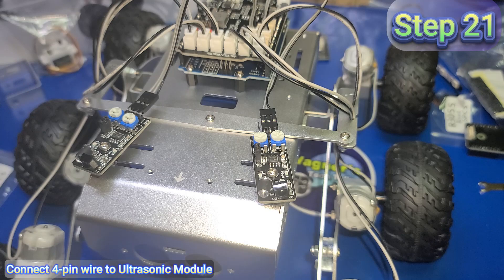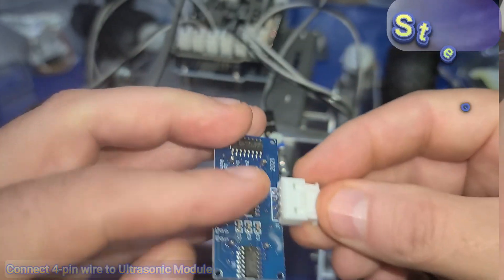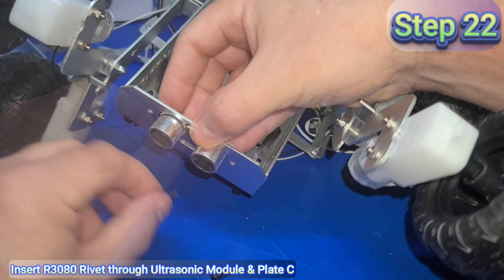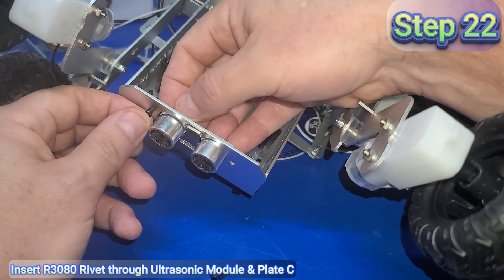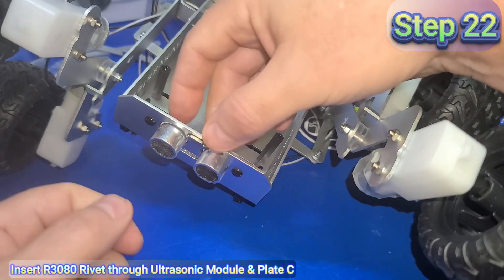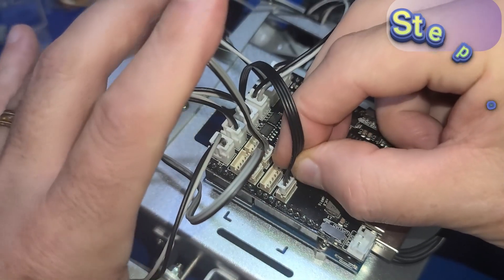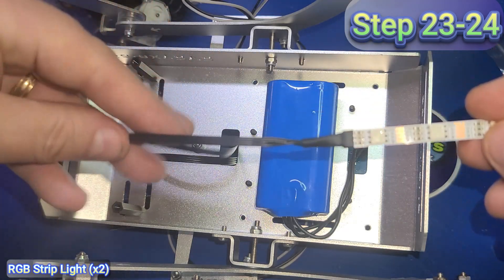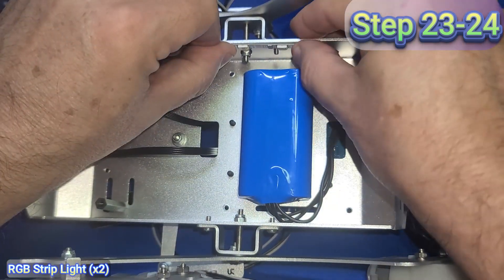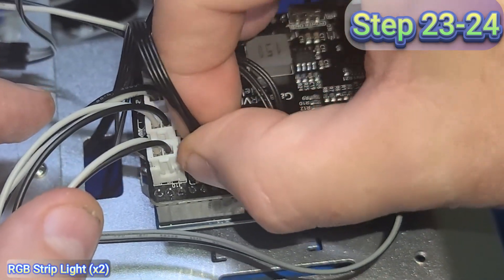You'll be happy to know we are more than halfway through the assembly. In step 21, take the four-pin wire and connect it to the connector on the ultrasonic module. In step 22, insert the ultrasonic module and place plate C directly behind it, then insert an R3080 rivet through both the ultrasonic module and the plate to secure it into place — repeat for both rivets. Feed the four-pin wire through the opening and connect it to the shield at the location marked sonar. In steps 23 and 24, feed the RGB strip cable through the opening near the battery, remove the blue adhesive backing, and affix the RGB strip across one side. Repeat for the opposite side, then connect each to the RGB LED port on the shield.